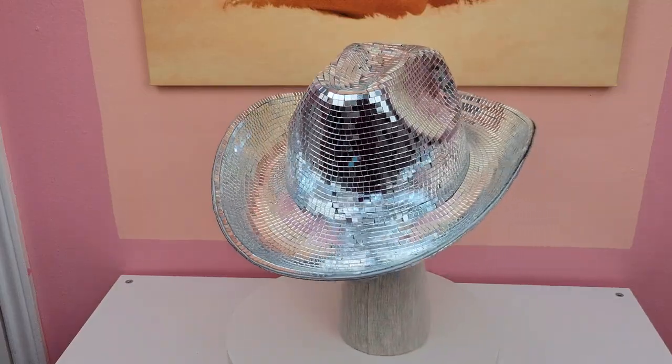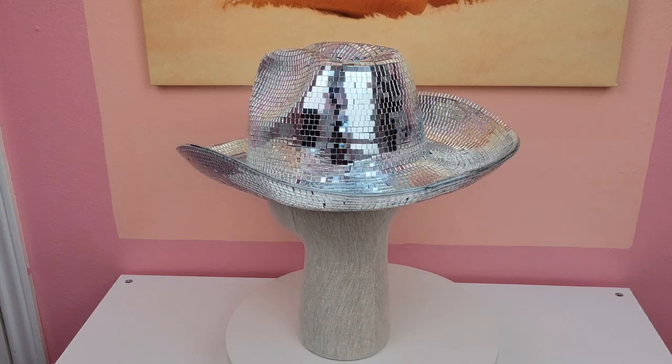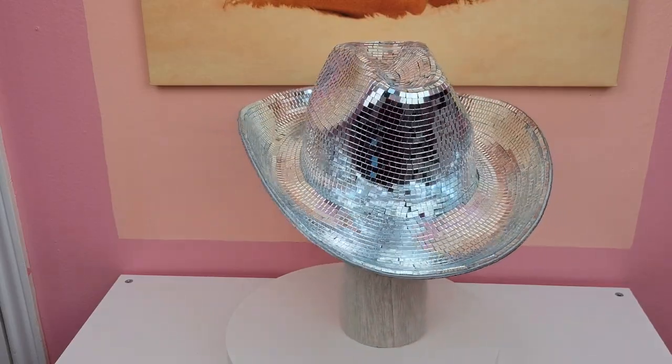I know y'all want to get your hands on one of these disco ball hats for the Renaissance tour, but if you're unable to purchase one in time, let me show you guys how to make it yourself. It's super easy to make — it just takes a little bit of time and some elbow grease, so stay tuned if you want to learn how to make it.